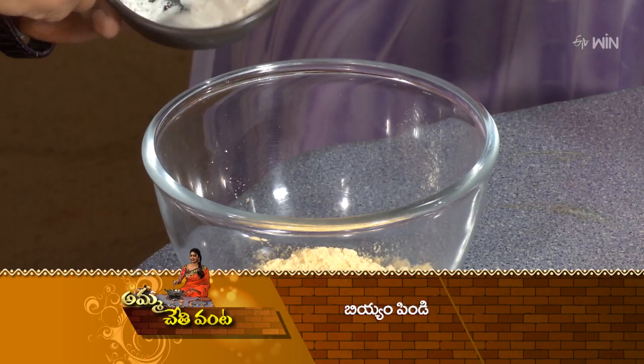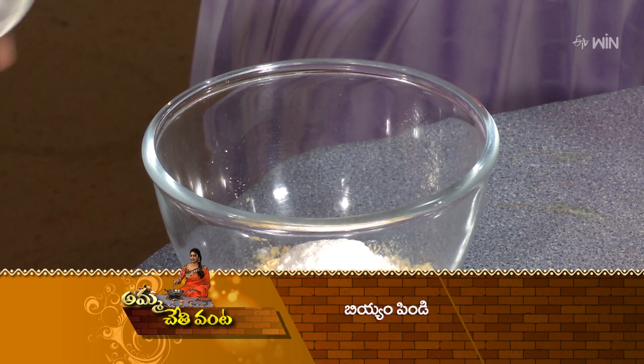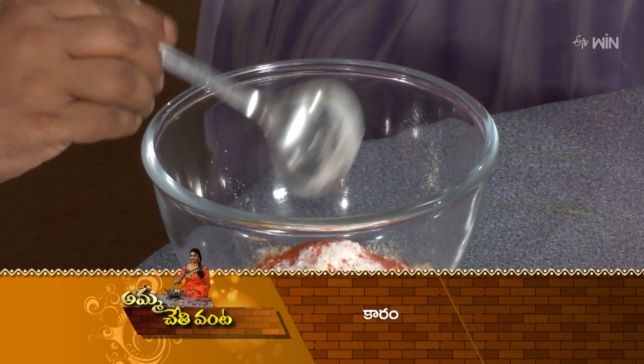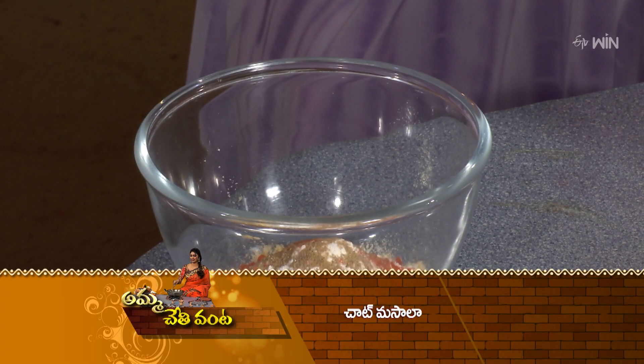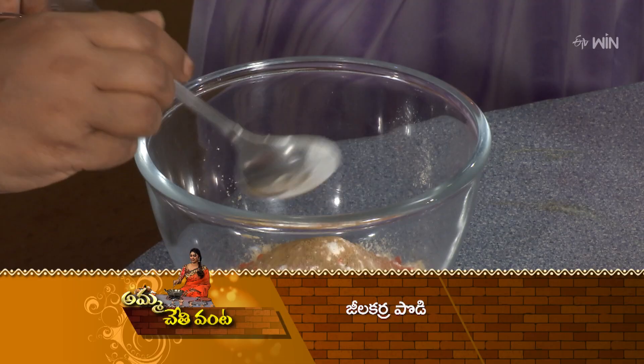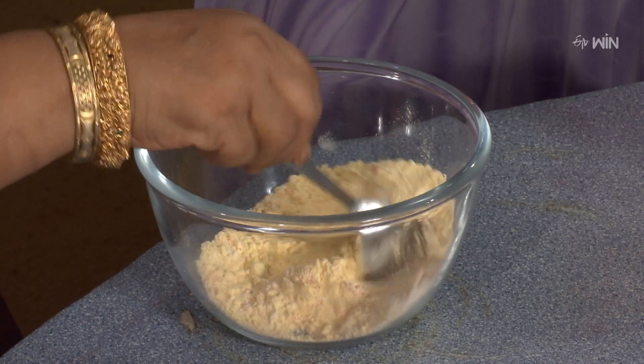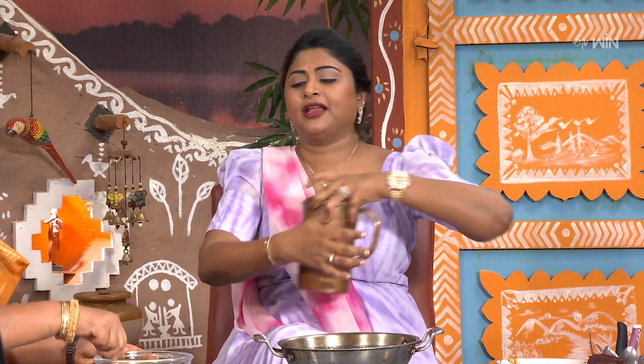After half a cup, the mixture will be chopped. After that, wash it and cook it — it is quite good. Then the water will reduce and the mixture will be chopped. Now there is a mixed mix for this.